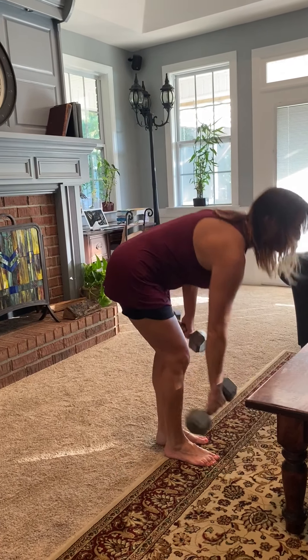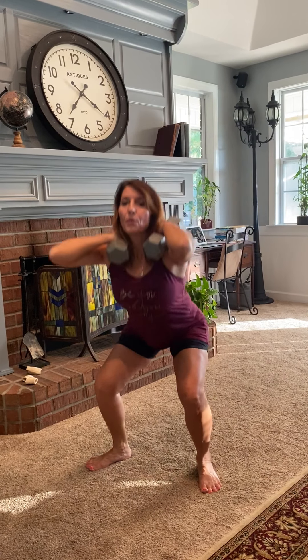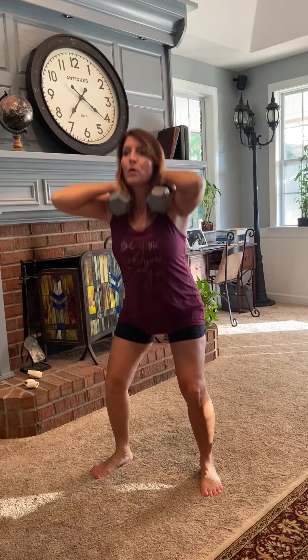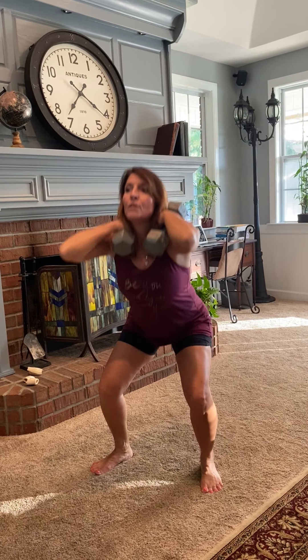Next one is going to be a front loaded squat — a little bit different. I'm going to put the weights right up on my shoulders and keep them up here. Listen to your body — this is a lot of weight, so don't go this heavy if you're not used to it. One, two, three, four, five.